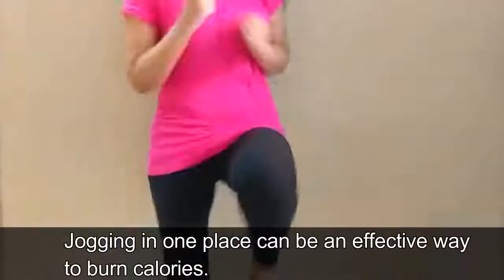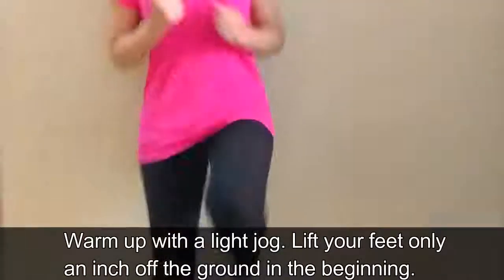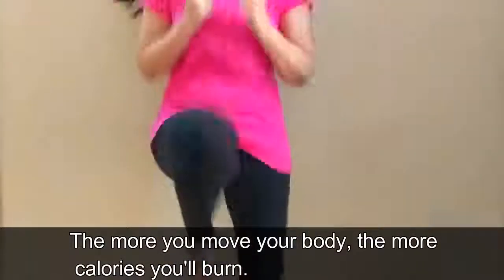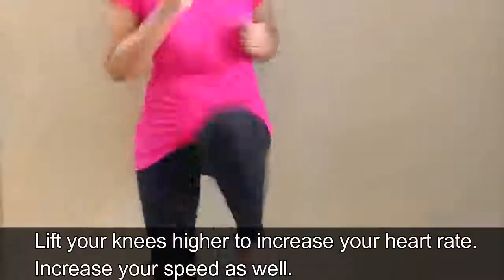Jogging in one place can be an effective way to burn calories. Warm up with a light jog, lifting your feet only an inch off the ground in the beginning. The more you move your body, the more calories you'll burn. Lift your knees higher to increase your heart rate and increase your speed as well.